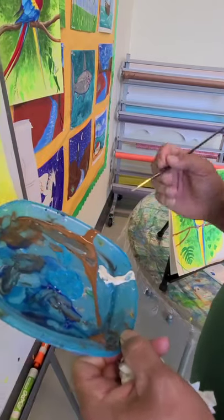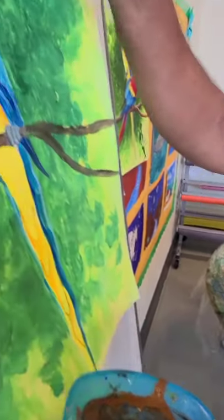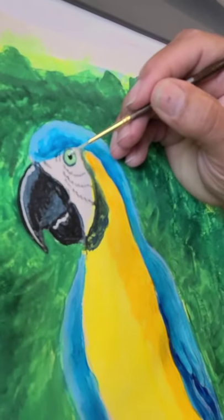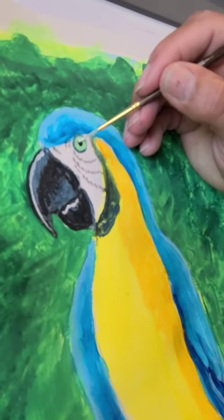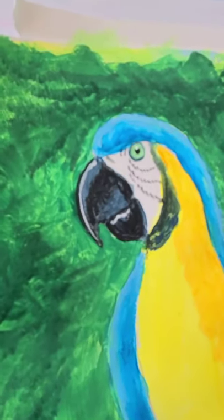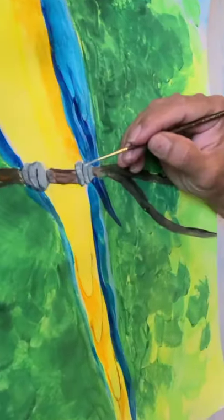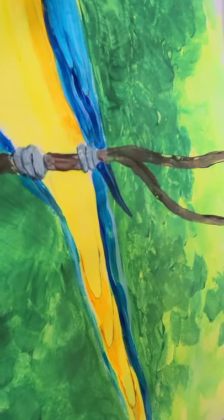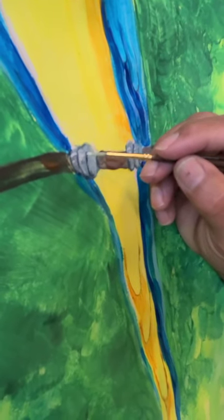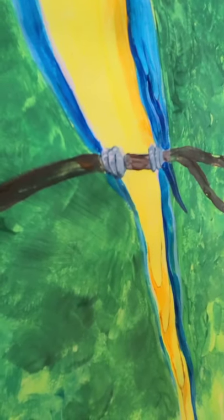Make sure the detail brush is nice and dry, then get some more white. This goes right inside and outside on the edge of the eye — that's the highlight of the eye, and that kind of brings them to life. Then we get this white color and add some highlight on the feet — just a few scales that these big parrots have on their feet. This goes on the top part so it can stand out, and we're almost done.